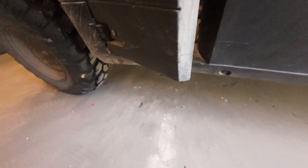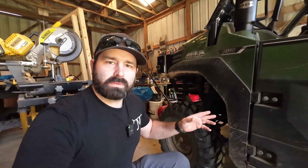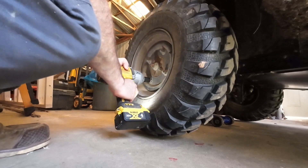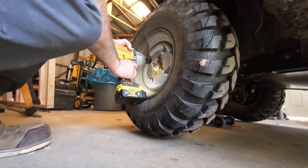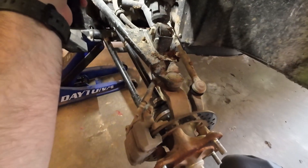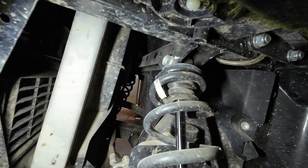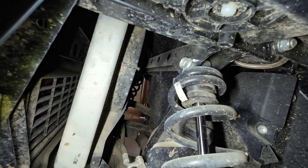A couple of tools you're going to need for the lift kit install: a 17 millimeter socket and wrench, and an 18 millimeter socket and wrench. It just so happens that the lug nuts on these wheels are also 17 millimeter. Now the wheels are off. The next thing we need to do is loosen the bolts at the top of each strut on each side of the mule — those are the 17 millimeter. The bolts that come with the Rough Country lift kit are 18 millimeter.